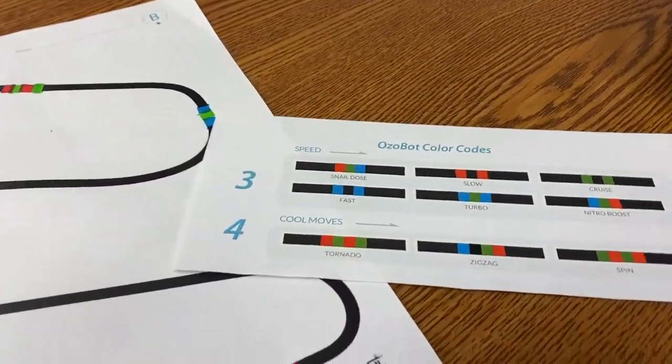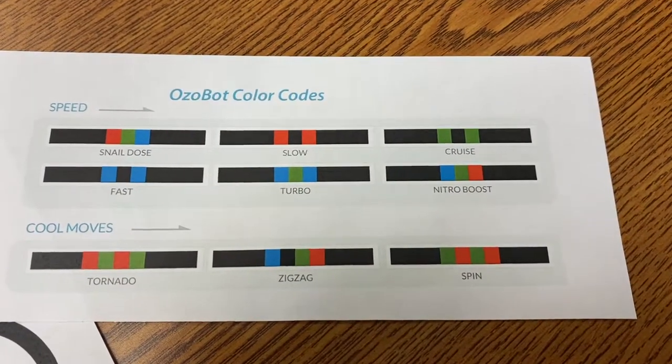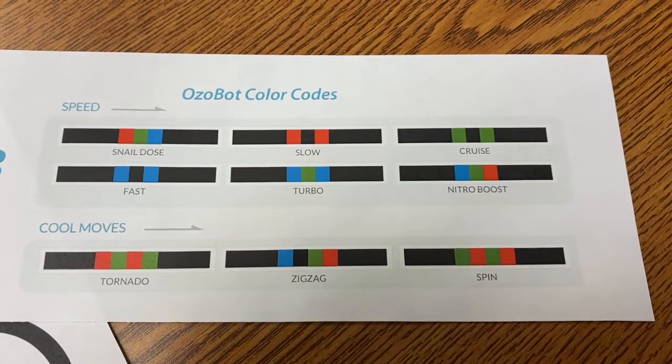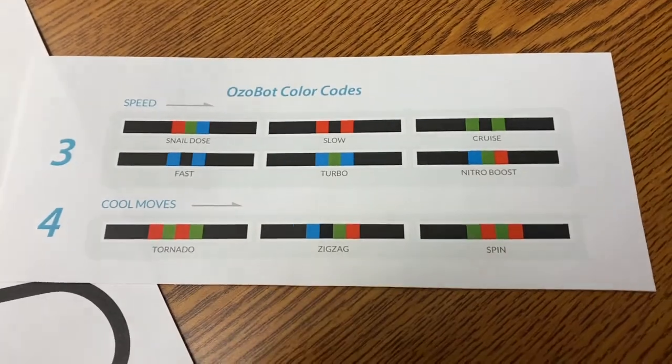So here's a list of all the various things that it can do: snail, slow, cruise, fast, turbo, nitro boost, spin, zigzag, tornado, and various other things.